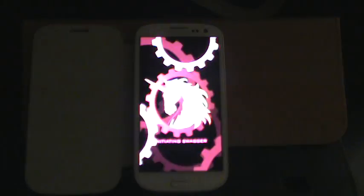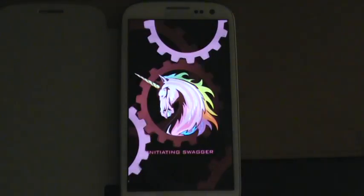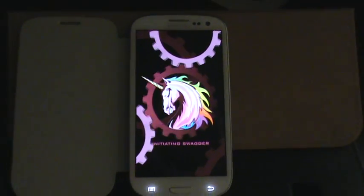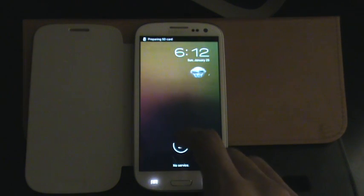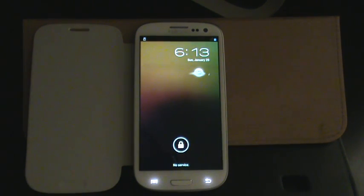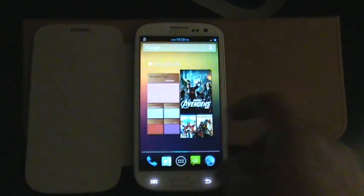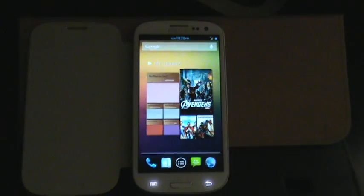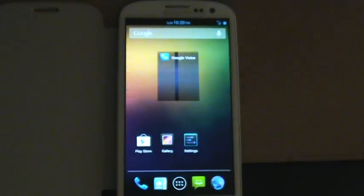So let's take a quick look here. I have it booting up right now. As you can see, the same boot animation as the prior builds. I've already gone in and set up my settings, apps, and everything. Let's get right to it — just give it a second to boot up and load all the resources. Alright, so here we go. Everything's booted back up already.